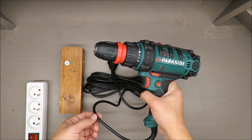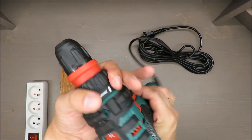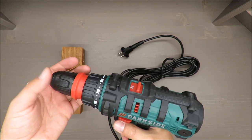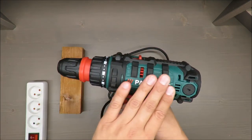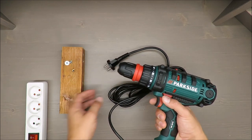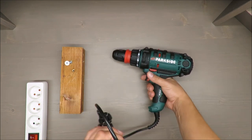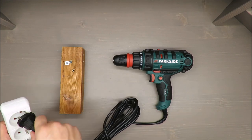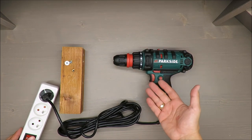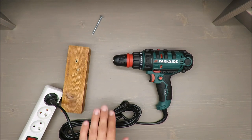It has 22 torque settings, which is standard. I'm a little bit skeptical about combining two devices or making a two-in-one, because if something is for everything, it's for nothing.